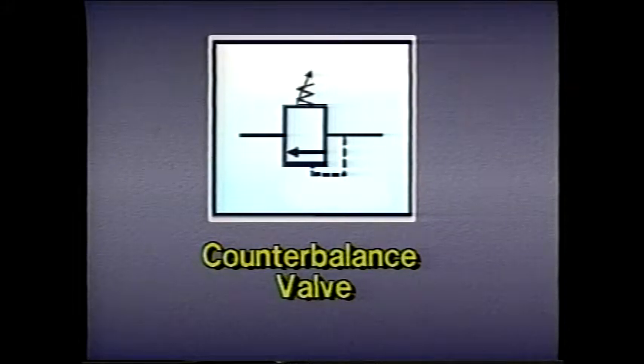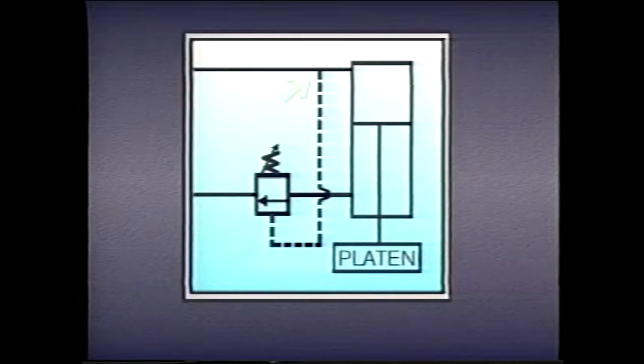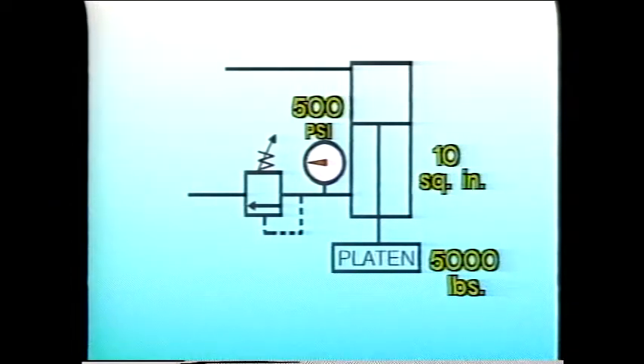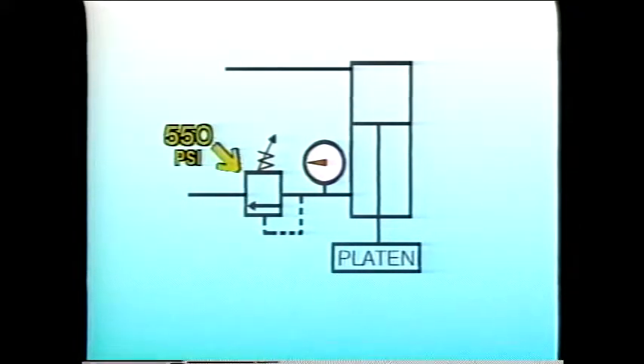Counterbalance valves, like the one we saw earlier, are sometimes remotely operated. For example, in this hydraulic press circuit, a pilot line senses pressure upstream of the cylinder. This allows us to maximize the force which can be applied as the platen presses through the workpiece. Suppose the platen weighs 5,000 pounds. One side of the piston has an area of 20 square inches, and the rod side of the piston has an area of 10 square inches. The weight of the platen — 5,000 pounds — creates a pressure of 500 psi. That's 5,000 pounds divided by 10 square inches. If our counterbalance valve is set for 550 psi, nothing moves, because the pressure created by the weight of the platen alone is not quite enough to open the valve.